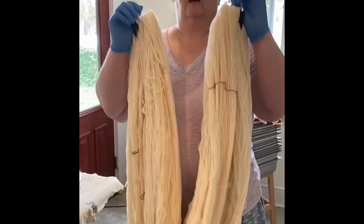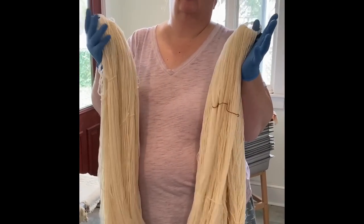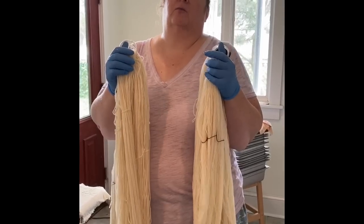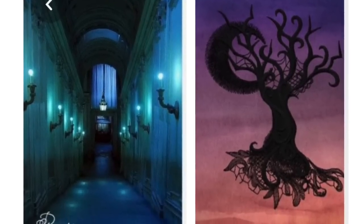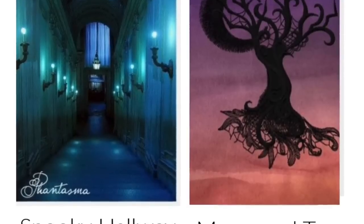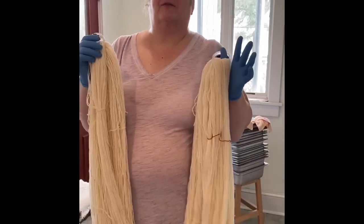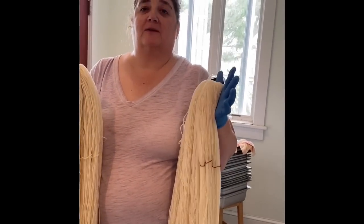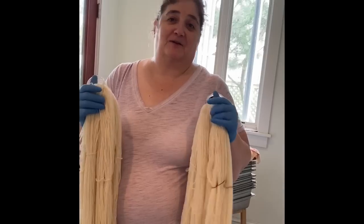Welcome to the dye studio! So as we put up on Thursday, we had two pictures to choose from. You guys made it difficult — it pretty much went right down the middle, 50-50. So we'll do both, despite Mary Beth saying we would not. Remember when I said never say never?